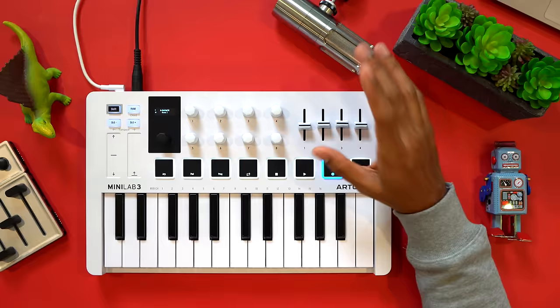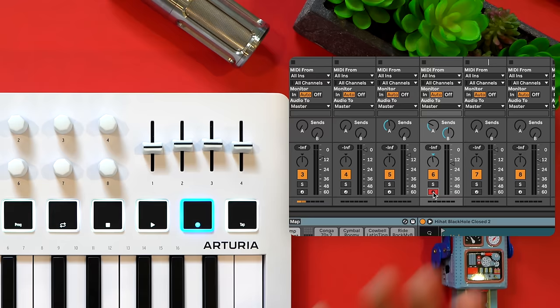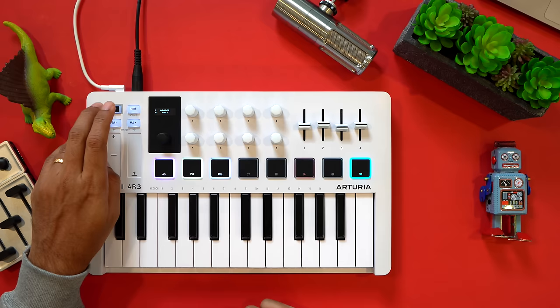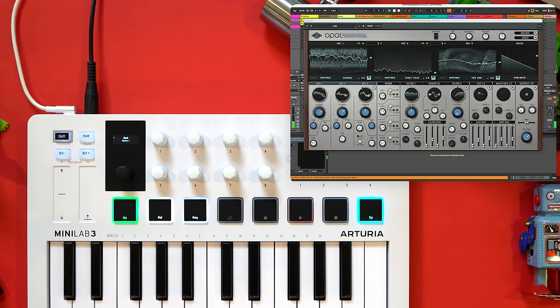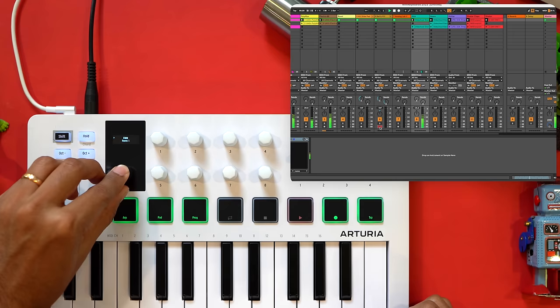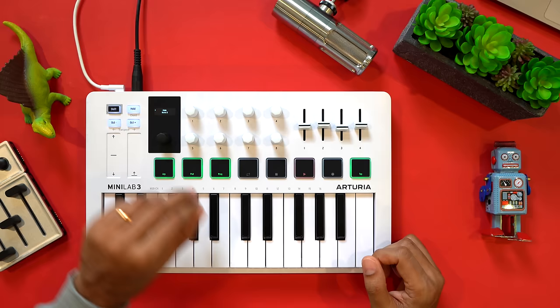The four faders are useful to have, but they don't control your first four track volumes as you'd expect. In Ableton Live, for example, they control a single active track's volumes, sends, and pan. The Minilab has good compatibility with the most popular DAWs. For Ableton Live, you have basic clip and scene triggering. But FL Studio users won't get extensive channel rack control — we'll explore the FL Key later in the video for that.